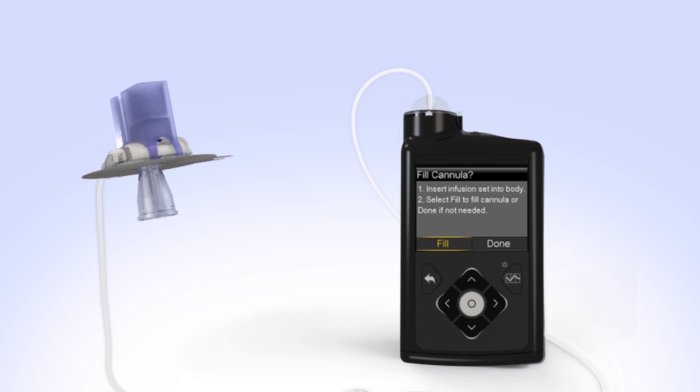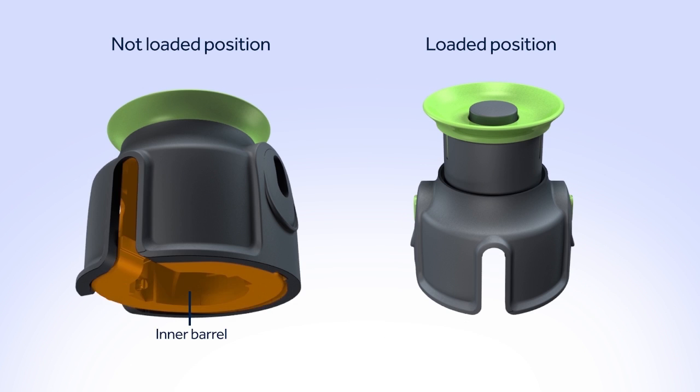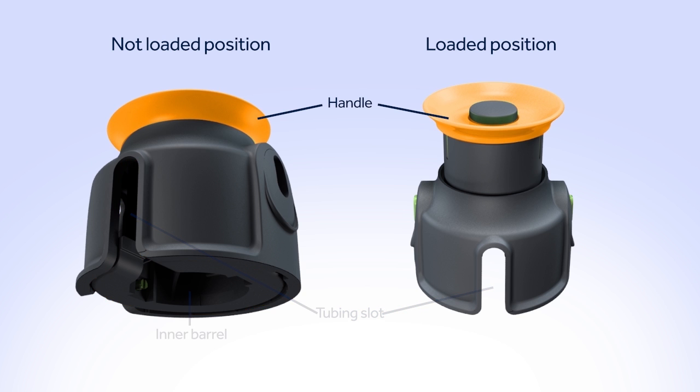Next, you will prepare to insert the infusion set. The inner barrel is where you will place the infusion set, and the tubing slot houses the tubing when you place the infusion set in the inner barrel. The handle is pulled back and locks the infusion set in place for proper insertion.